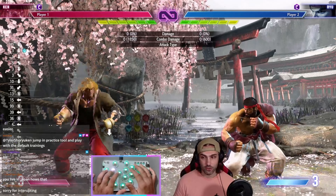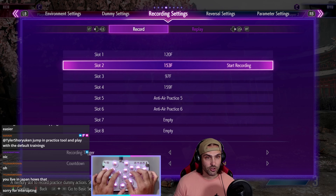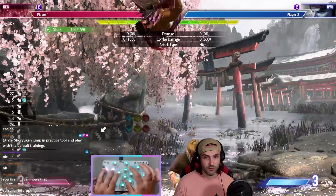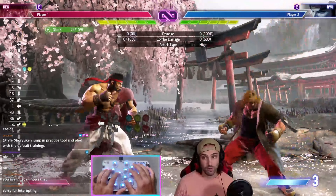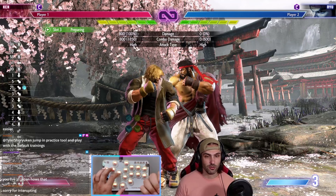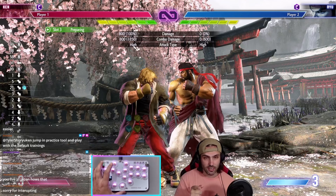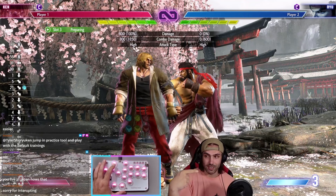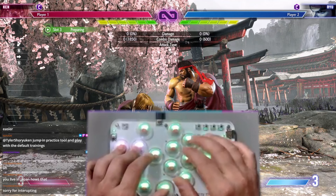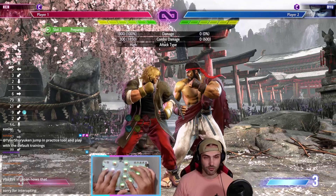There's one more I have to talk about, and that is the cross-cut shoryuken. You're auto-correcting the shoryuken — walking forward for a moment to uncross the cross-up, and then doing a shoryuken on the opposite side. If you're on the one-player side, you're holding down-back, you see them jump, you hold forward for a second, and then you roll from forward, down, forward, down, down, back, and then push punch. It's kind of like a yoga fire motion but you end on down-back.